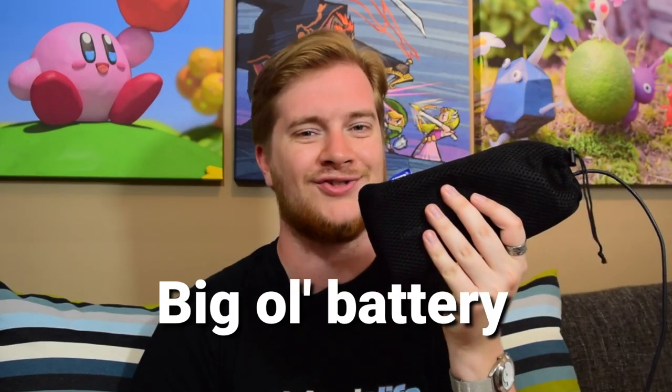Hello there, lovely people. It's Alex from Nintendo Life here, and today we're going to be looking at the Switch accessory that's not really just a Switch accessory. Yes, it's a big old battery. This is a new battery by Anker, who is a very, very good maker of batteries, and it is called the PowerCore Plus 26800 with USB-C PD. It's a very catchy name.